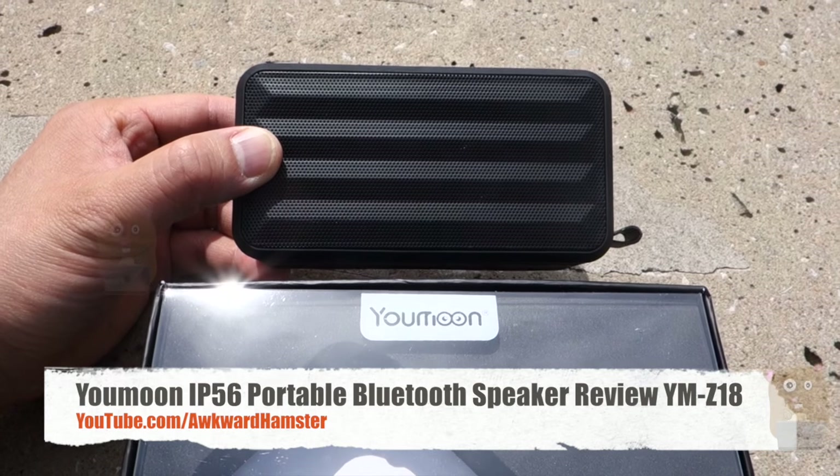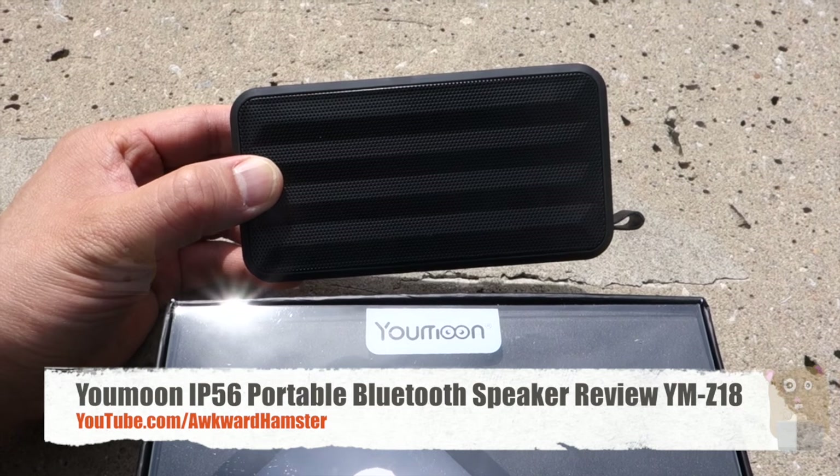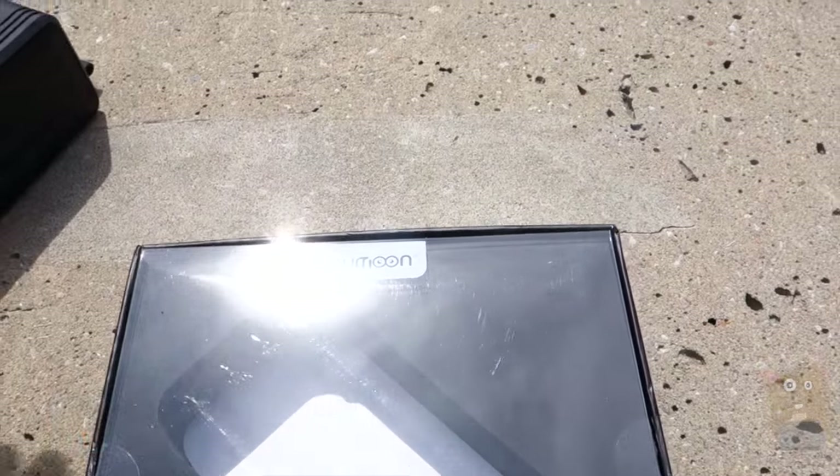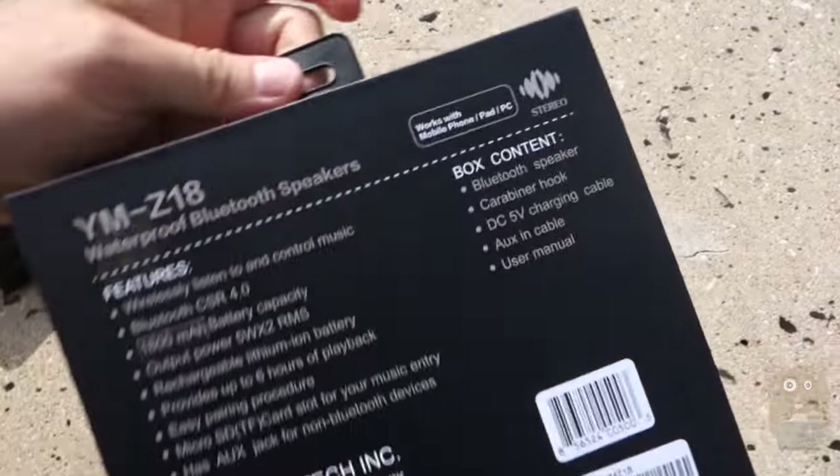Hi, welcome to Awkward Hamster. Today I'll be reviewing this U-Moon Bluetooth speaker. The model is YM-Z18, and this unit itself is IP56 rated, so it's weather resistant.